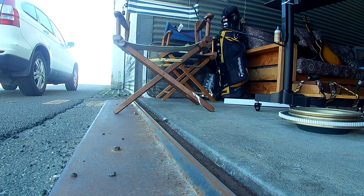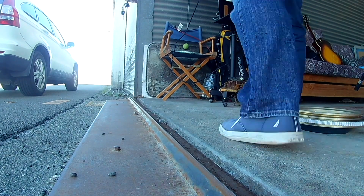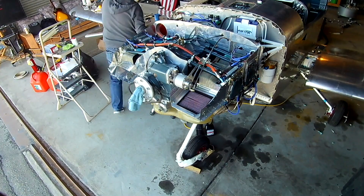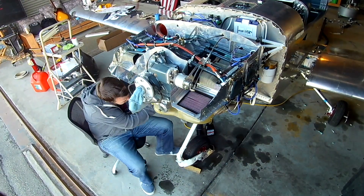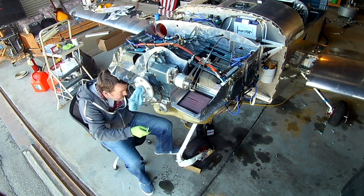Hi everybody. We're fresh off dealing with the ring gear fix, which really sucked — but that was a total of 60 bucks. Not only was the ring gear damaged, but the teeth on the gear of the starter were also damaged, and that was a brand new starter.